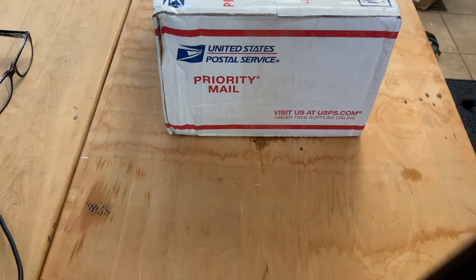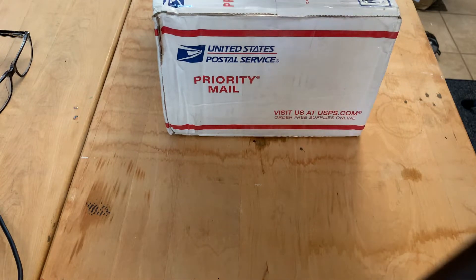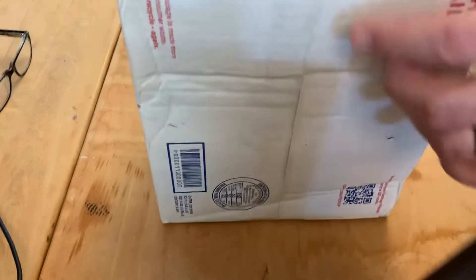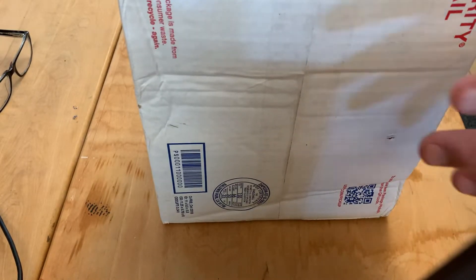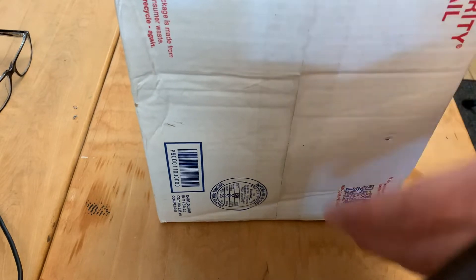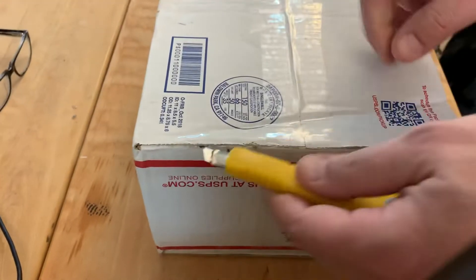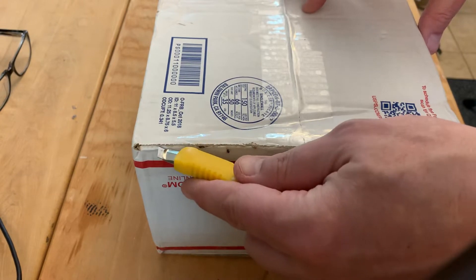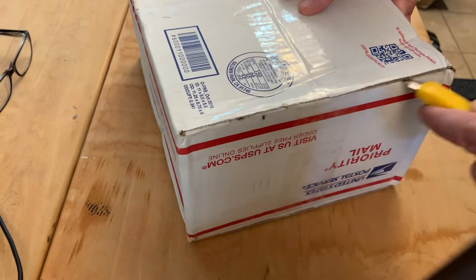Hey guys, Journeyman Messenger back today. An absolutely awesome thing has come in the mail — I ended up getting something from eBay and I'm going to go ahead and open this up so you guys can see it. Sorry for the shaky video, but this is going to be a tough one to open.